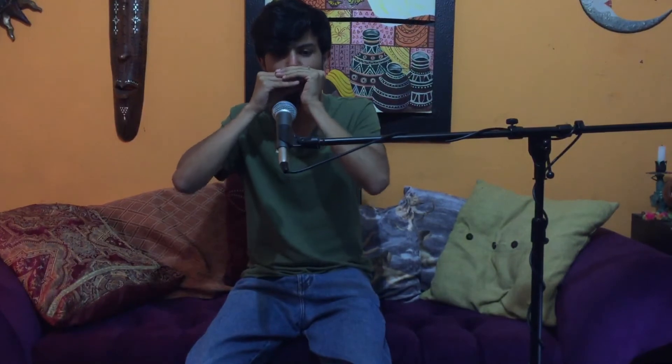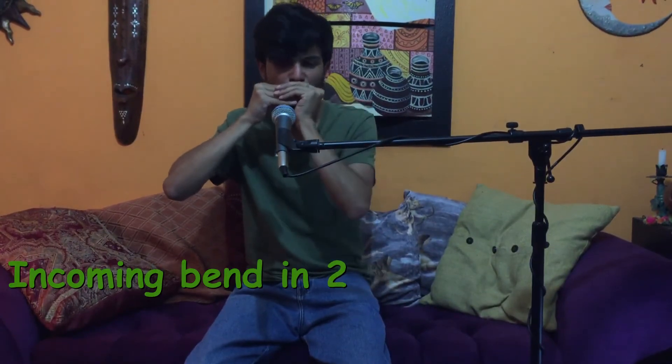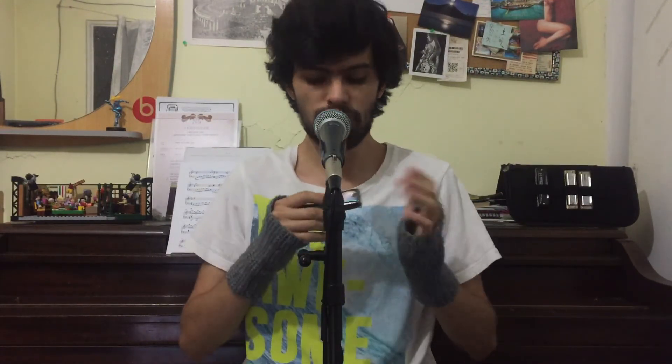These techniques are called bend and overbend. Bend is the most well-known of the two because of the blues. Each one of these techniques will grant you access to certain semitones, and if you master both, you can even do this...